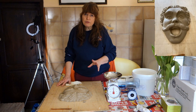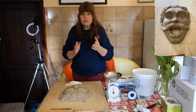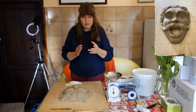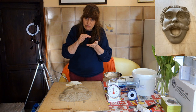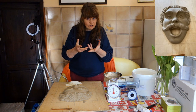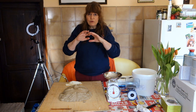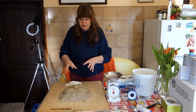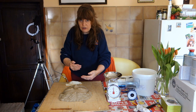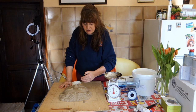A relief sculpture is when you compress form. Bas-relief is a French word for low relief — that's where you compress form into a flat space, such as a coin. High relief is more like a sculpture in the round that you just cut off the back so you can hang it on a wall. This one is somewhere between high relief and bas-relief, closer to high relief because I've got a lot of 3D.